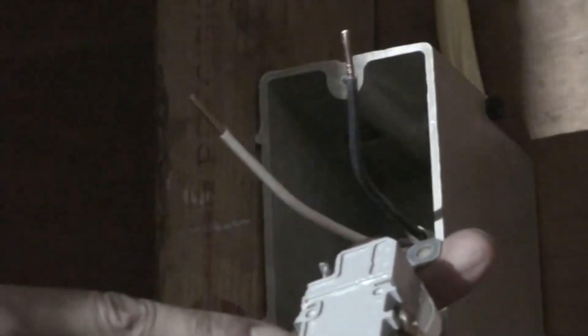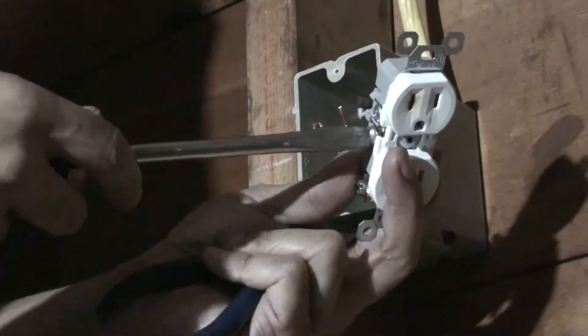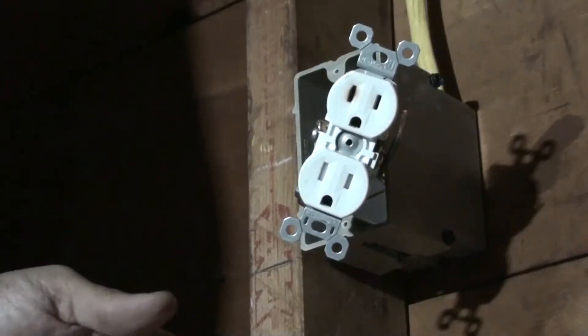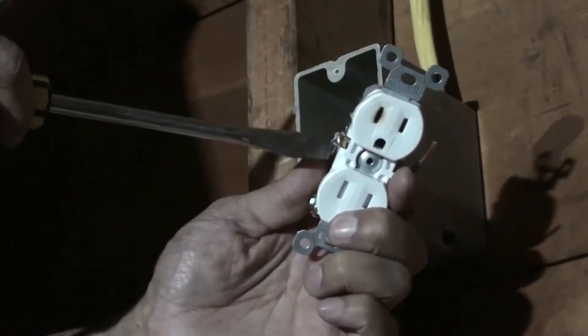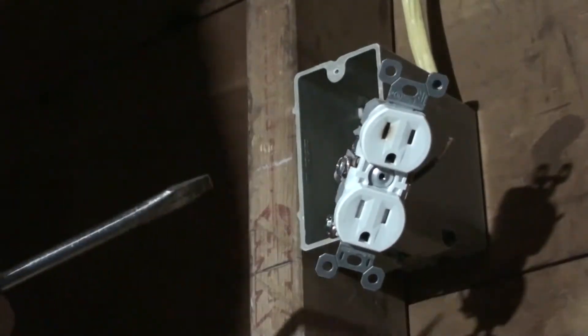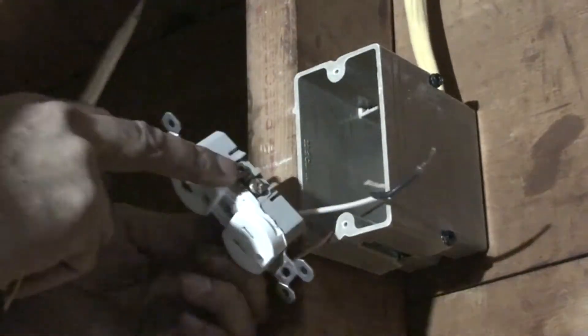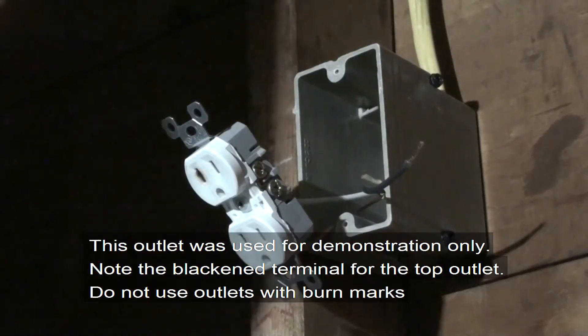On the back of the outlet you can see one side says 'white' — this side says white, the other side is blank. So the white neutral wire goes on this side. I'm going to do the same thing — twist the wire here. I was in the store and I didn't realize I was buying a non-grounded outlet, and that was a mistake. That's tight. You want to do the same thing for the other side — twist the black wire.